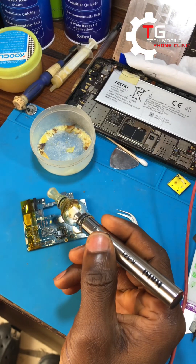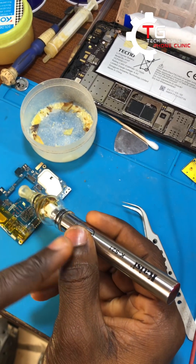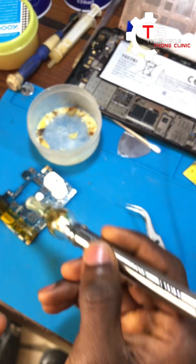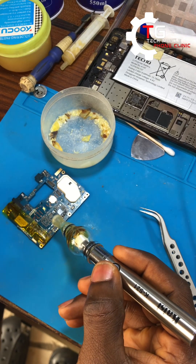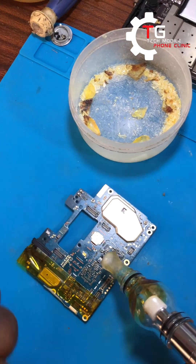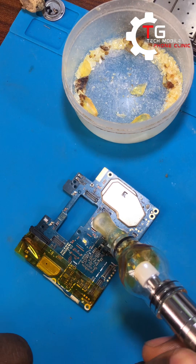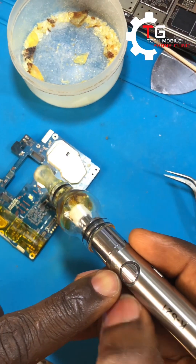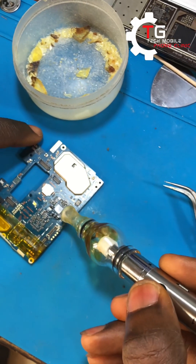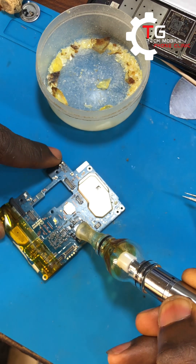Now what you need to do is hold down the button for about 8 to 10 seconds, because you can't hold it for too long. Once you hold it down for 10 seconds, you can see how the atomizer pen is heating the board — you'll see it now.